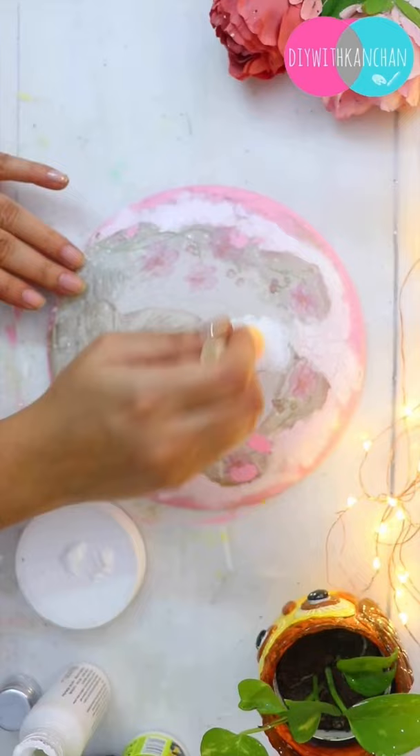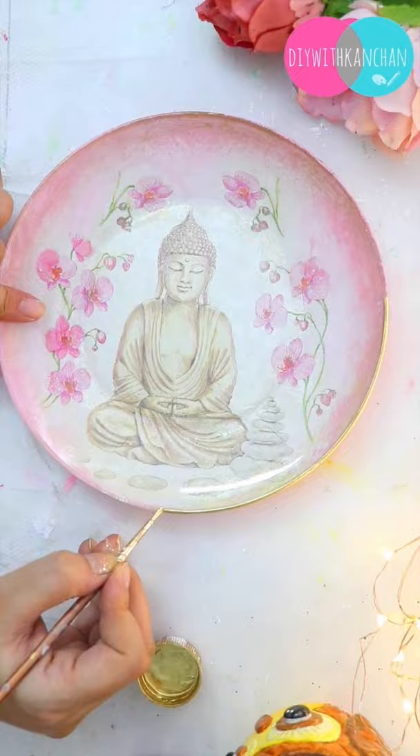Once that has completely dried, we are going to fill the base with white color and highlight it a little bit with gold color. And our beautiful reverse decoupage plate is ready!